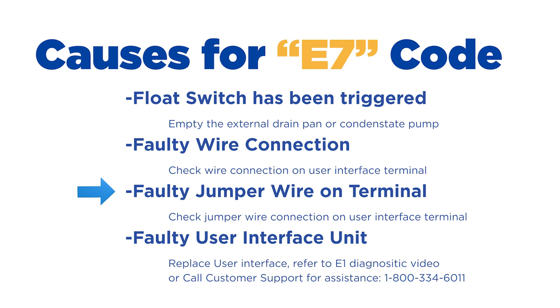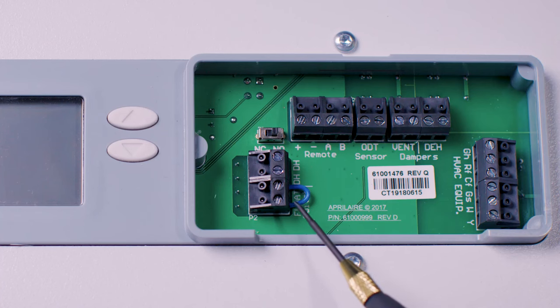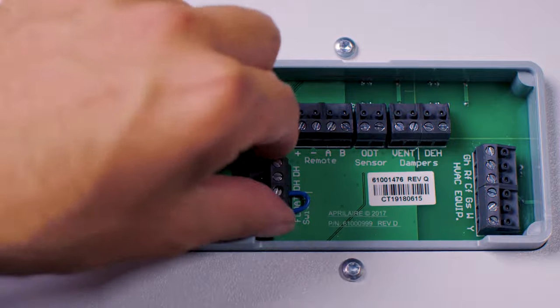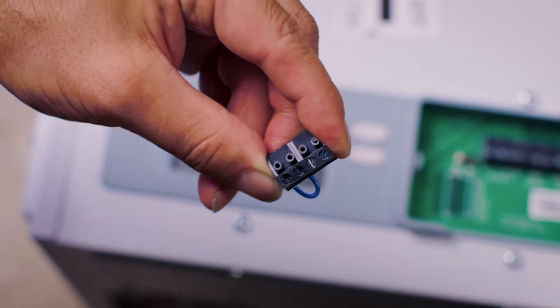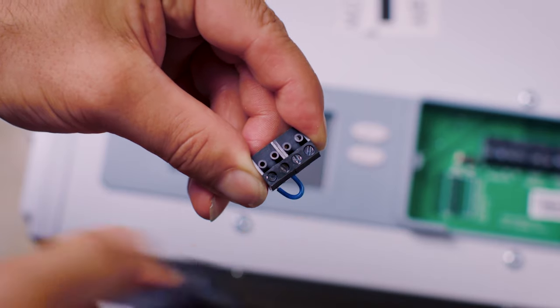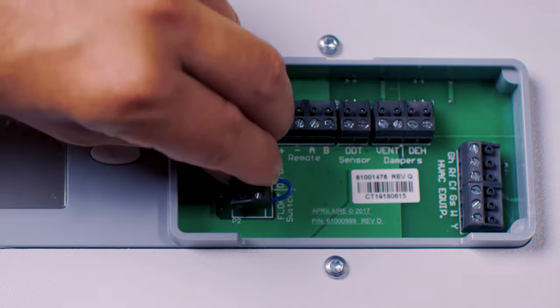Step number three: if you're not using a float switch, you might have a jumper out on the terminal block for the float switch at the dehumidifier. There should be a jumper wire connecting the two float terminals together. Pull the terminal block off, make sure the jumper wire is snug, and check for any bent or broken pins. Then reset the terminal block.